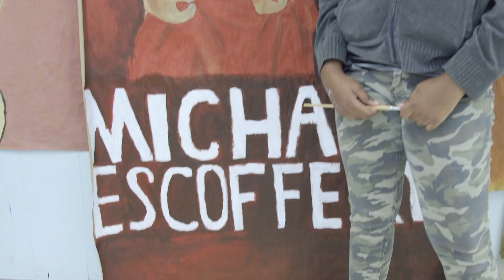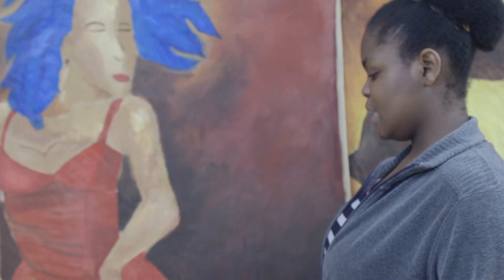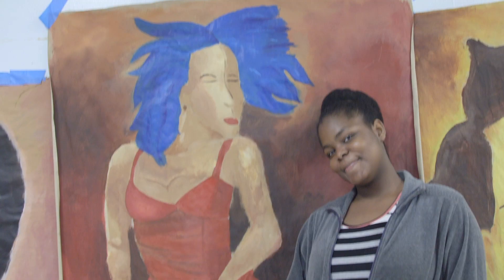I am Esther Mentor, and I am 13 years old. This is my artwork, and it's called Salsa Rouge, and it is by Michael Escoffri. Throughout this art piece, it took some time and it was a little bit challenging because I had to figure out the skin tones and the warmth of his colors. I had to fix the skin tones and the hair, and all the colors were a little confusing, but I was able to manage with the help of my friends. I really enjoyed doing it, and I'm glad I was able to experience this.